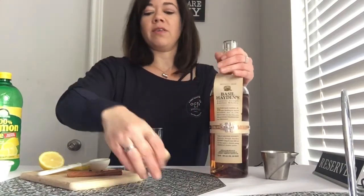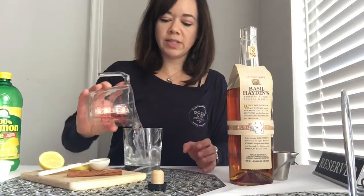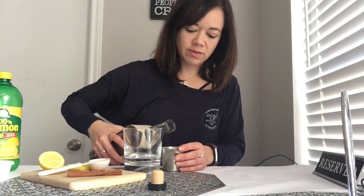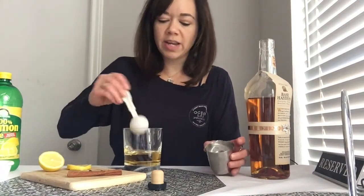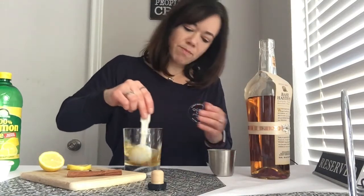So you're gonna start with a little bit of hot water — this is two ounces here. I've got my Basil Hayden's, I'm gonna pour one ounce in. And then about a tablespoon of honey — I've already got the honey in here. The hot water is gonna help kind of melt that together.